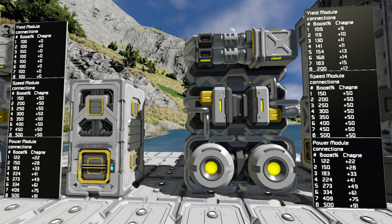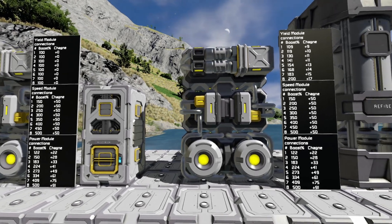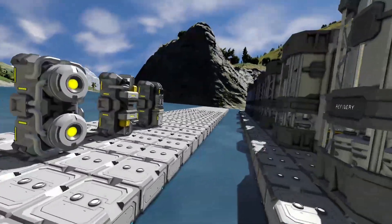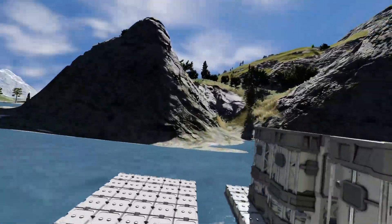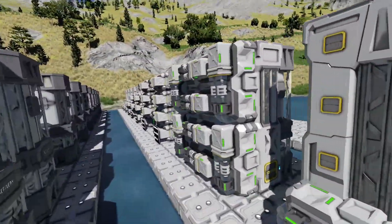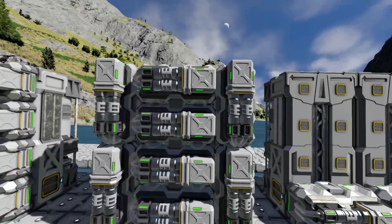So you can mix and match these, but I wouldn't personally — you can, depending on what your situation is, I just try to avoid it. Speaking of mixing and matching, you can also come to your refinery and span them across two refineries.